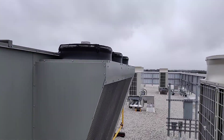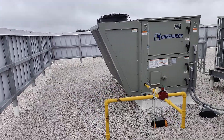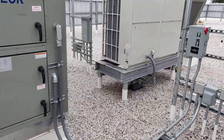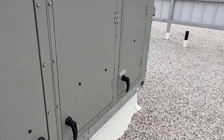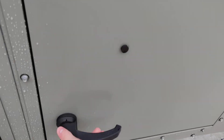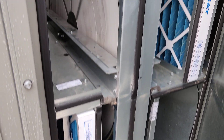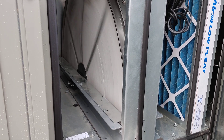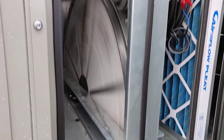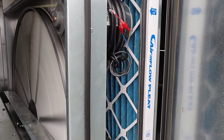It's got electronically commutated condenser fans up there. We'll have a quick look at one of these units — this is that energy wheel I talked about. That's the wheel; it sits in both the supply and exhaust stream and it provides energy recovery and dehumidification. You can see it has air filters on both the incoming and outgoing streams.